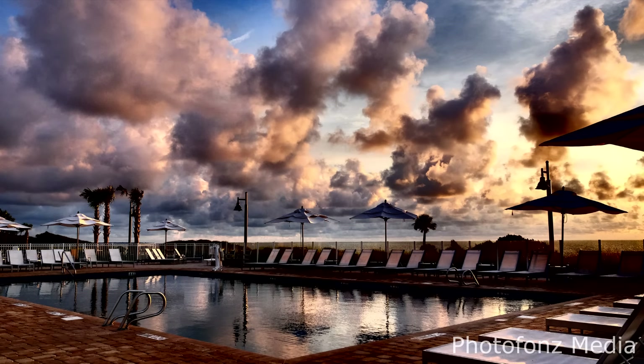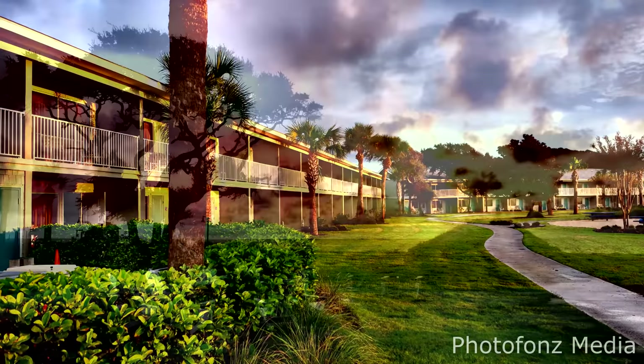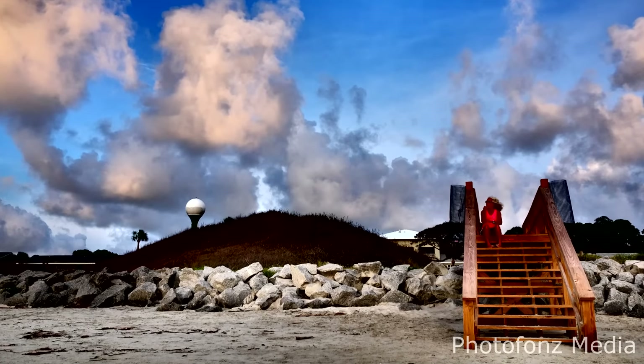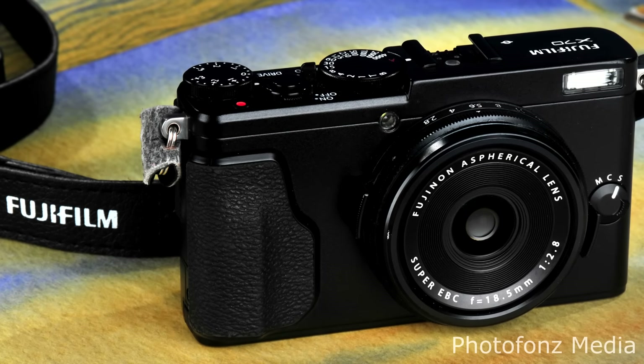We recently returned from a trip where I was able to photograph at some really interesting locations. After doing quite a bit of research, I was looking for a camera that I could take along that was very compact and lightweight — one I'd want to have with me just about all the time. The camera I chose was the Fujifilm X70. What an amazing camera.